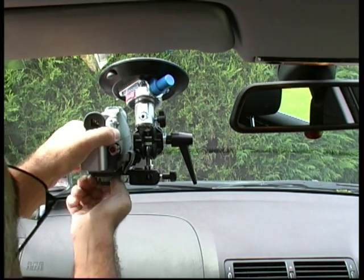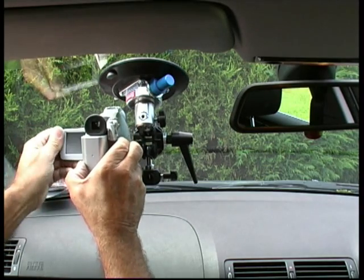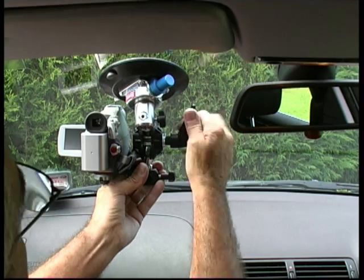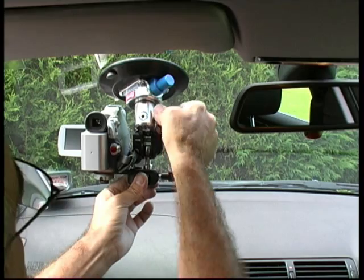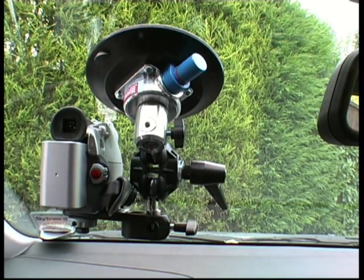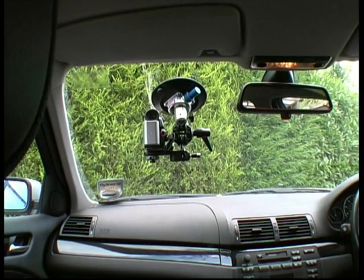Tighten your screw up. You usually use your flip-out screen again with your camera switched on to get your best position. Once you've settled on your position, lock that handle up. Make sure both your knobs are really tight. And there you go — a very steady position. This is quite often used on track days, and it's a very popular mount. You also see it used on TV programmes.